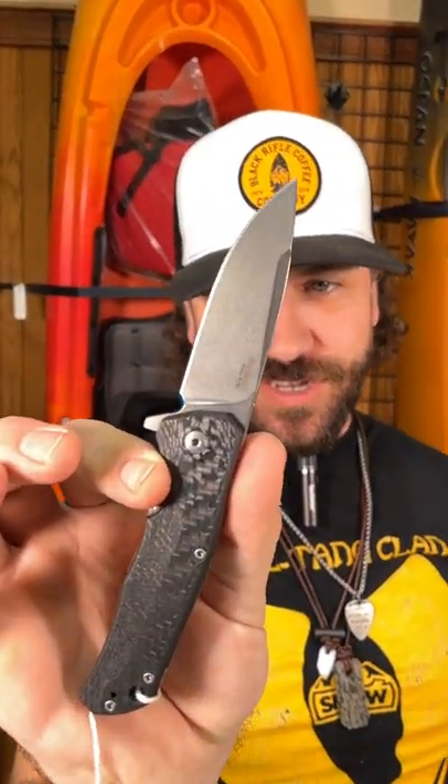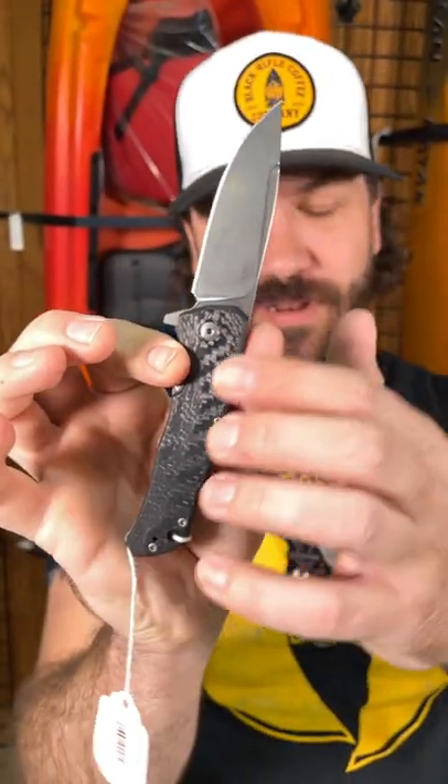We've got that Lion Steel Trade Gentleman folder. This one's coming in with the carbon fiber handles, titanium on that side, and a nice skeletonized backspacer right there.